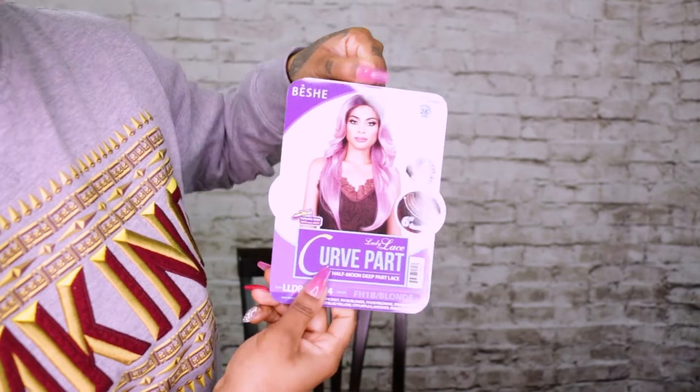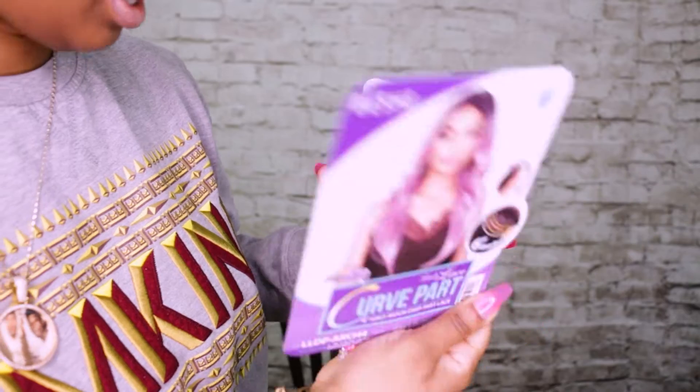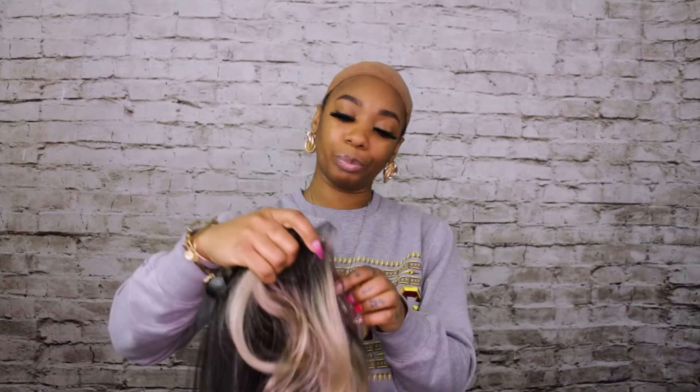This one comes in other colors, like more bold colors — I'm going to show you that one after I review this one. This one also holds heat up to 400 degrees, so if you want to style it or hold the curl, whatever you want to do.